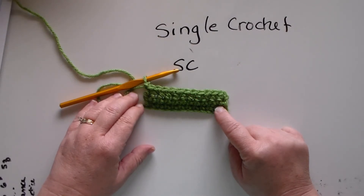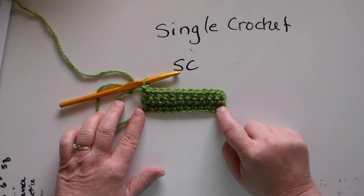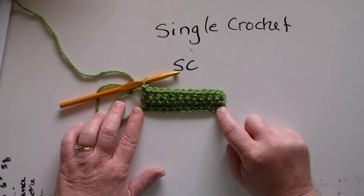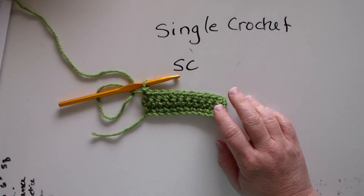Then we're going to keep going, all the way across. There's our last stitch right there. We're going to chain one, and that is how you single crochet.